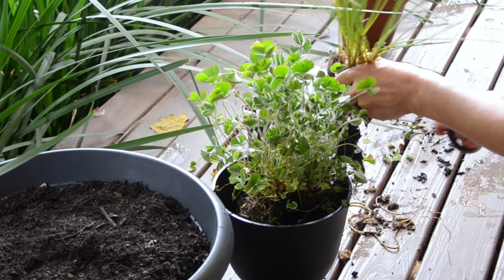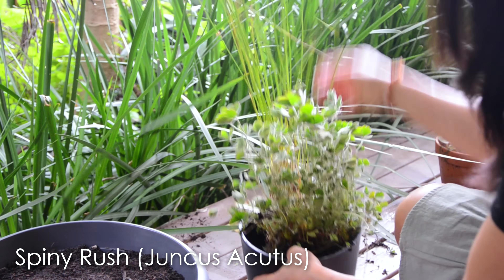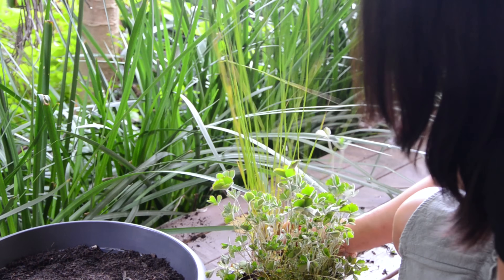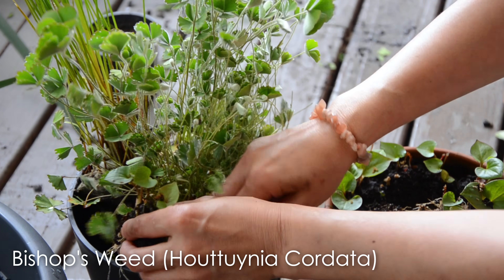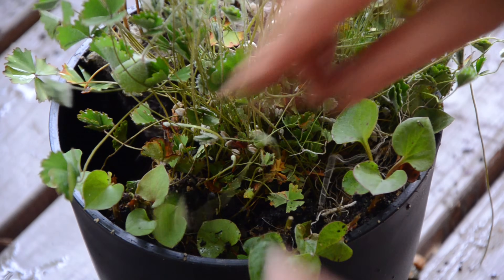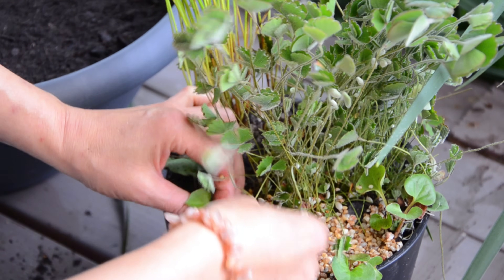I picked up this weed from my backyard called Spiny Rush. I like the long straight leaves — the pond will look great when the plants have a bit of variety in shape. I added Bishop's weed from my old pond; it has lovely heart-shaped leaves. I topped the pond with pebbles to prevent the soil from floating in the pond.